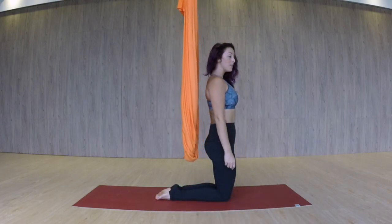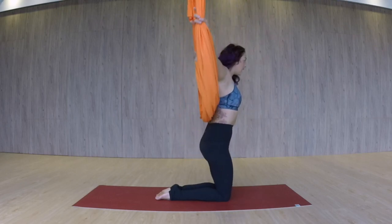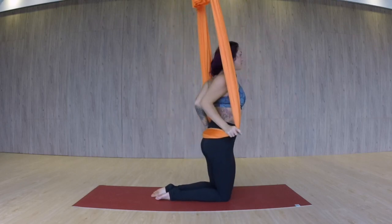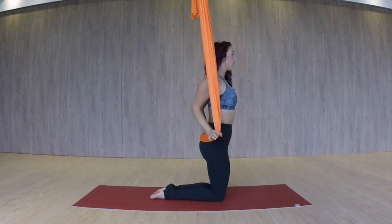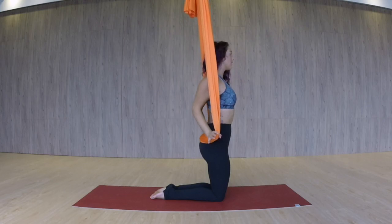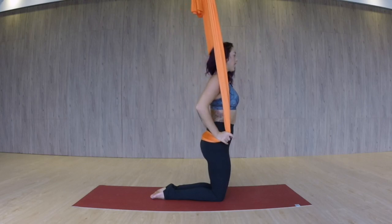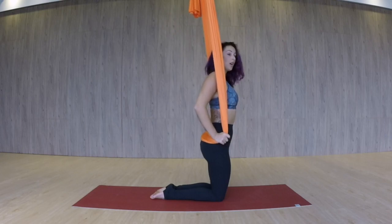So we're going to begin on our knees with the fabric behind us. Go ahead and reach up, grab a hold of the fabric, and you're going to place it just behind you, above your butt — so it should be right across the sacrum bone. Make sure your thumbs are inside and your fingers are outside the fabric. Not only are we pushing down the fabric, but you're also pulling the fabric in towards your body, so you're pretty strong here.